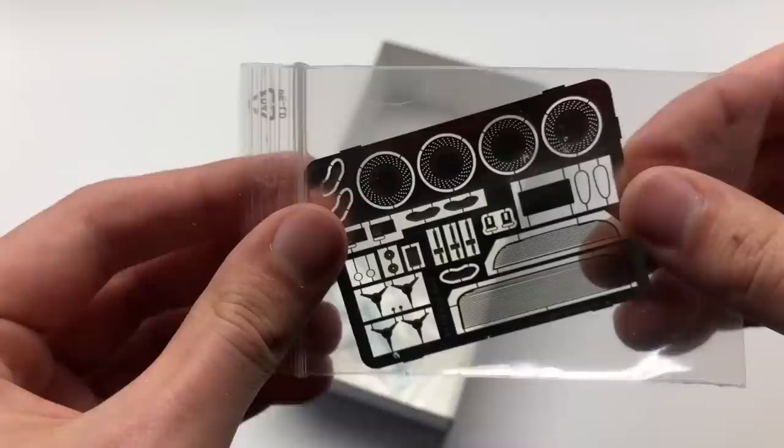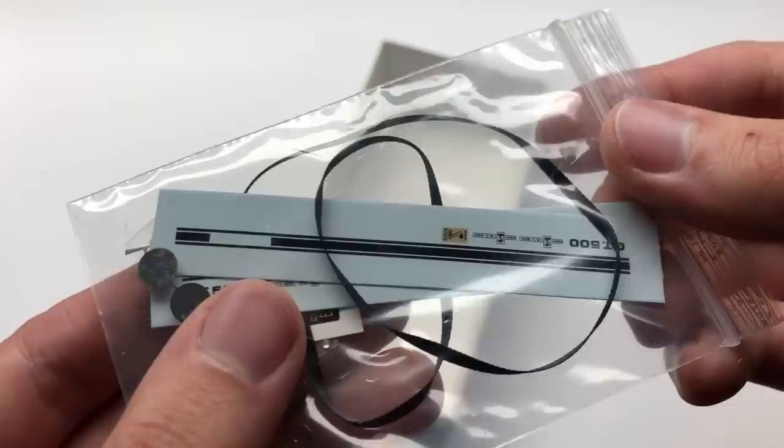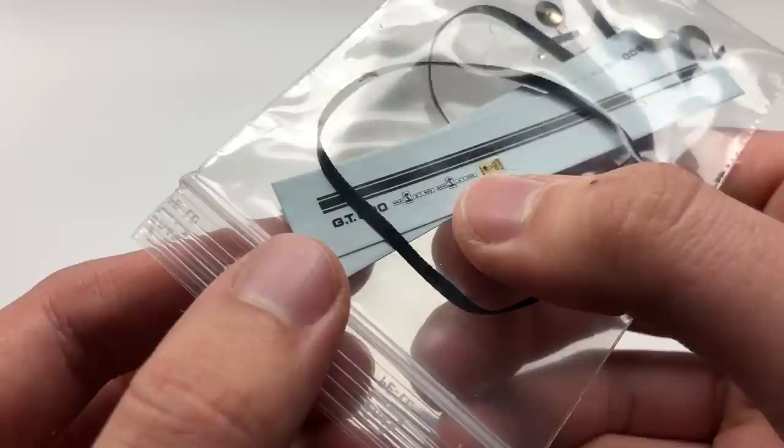The final bag of parts is one with a couple of decals for the side. You can add the stripes and of course the GT500 and some other Shelby logos, and it has some seat belts and even some lights as well for in the light housings.